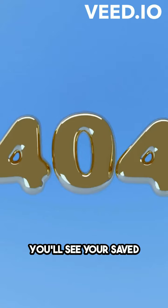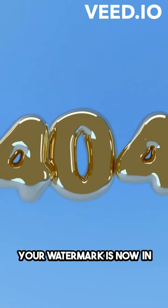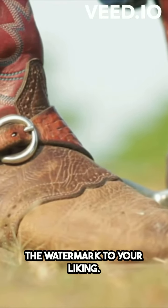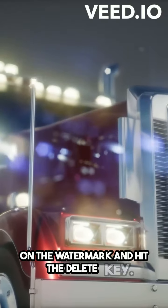You'll see your saved watermark drawing in the list. Click on it and voila! Your watermark is now in the header. You can resize and reposition the watermark to your liking. And if you want to remove it, simply click on the watermark and hit the Delete key.